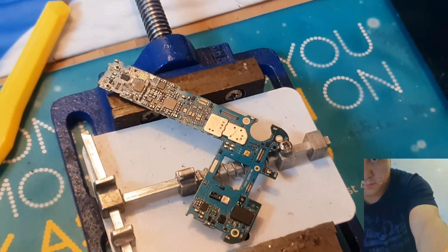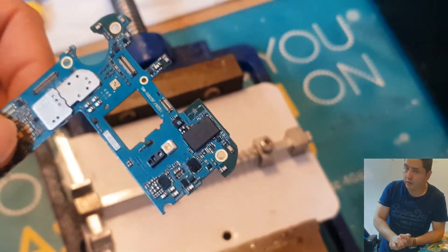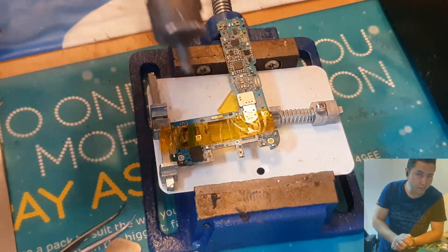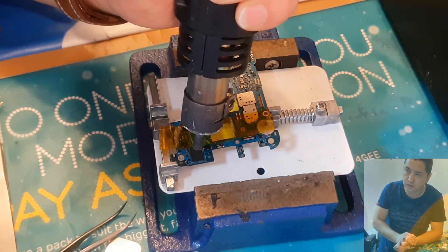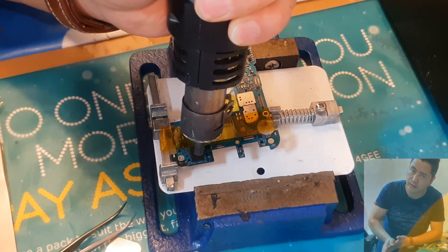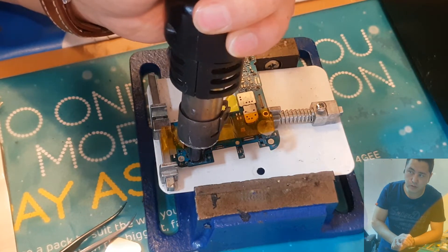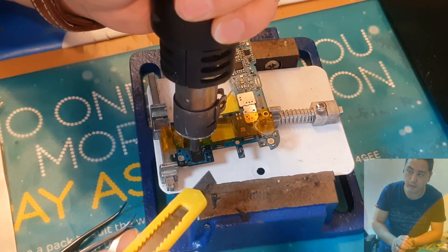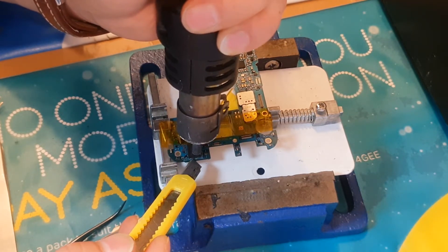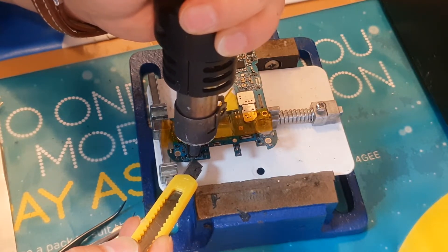Hey guys, this is me again. Today we're doing a quick repair on a Samsung Galaxy S6, S7, S7 Edge, or S6 Edge — Wi-Fi module IC replacement. Basically, the IC on this motherboard has gone. The Wi-Fi doesn't work, it doesn't even come on, it's gone gray. It comes on at a certain time and then doesn't pick up any Wi-Fi connections, so we'll have to get this sorted.